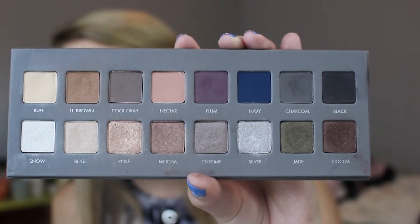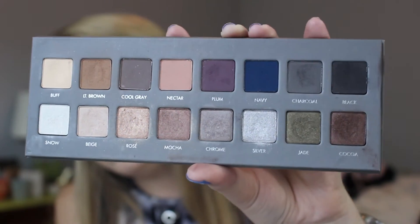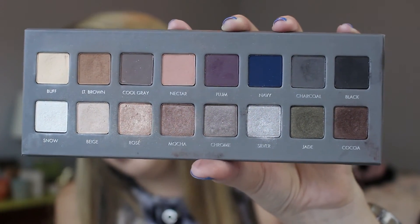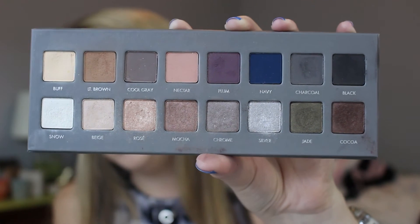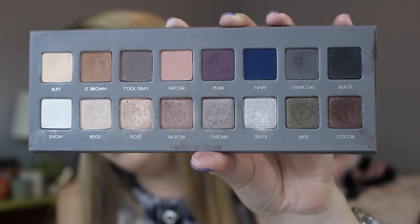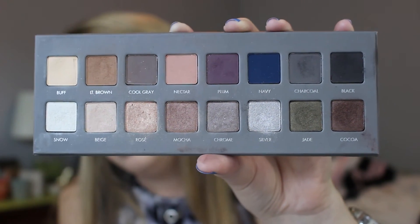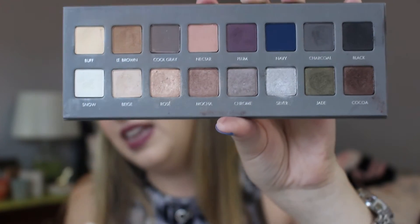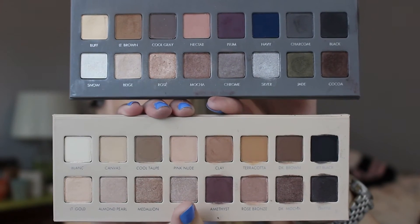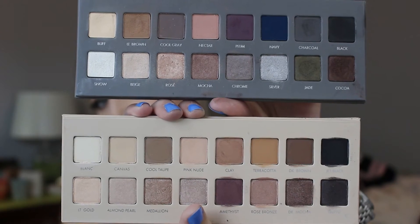We have the Pro 2. This one also leans to that kind of purple-y, rosy side on the lighter end, but it has a lot of fun colors on this end right here. This is a very fun palette, but it's really hard for me to get a full look out of it a lot of times, just because it doesn't have a basic brown that's kind of more in the medium tone. But it is a very beautiful palette. Whereas the Pro 3 has a better range of colors — it's all very nude, and there are no bright pops of color like there are in the original or the second one.